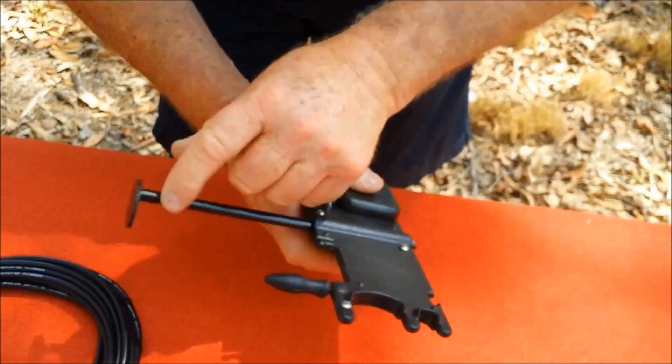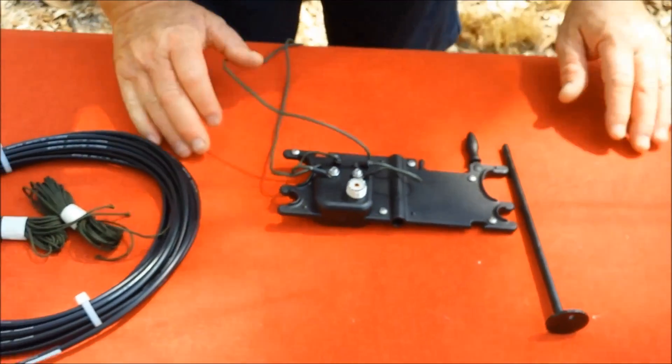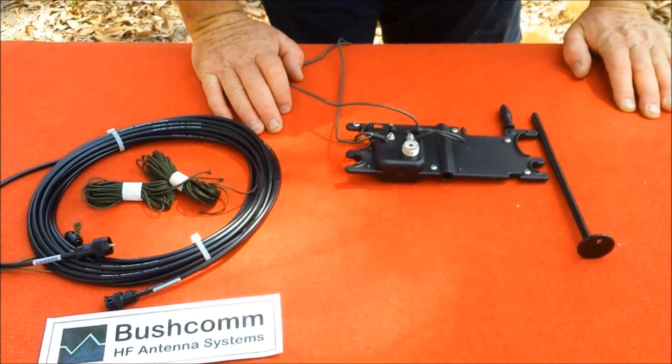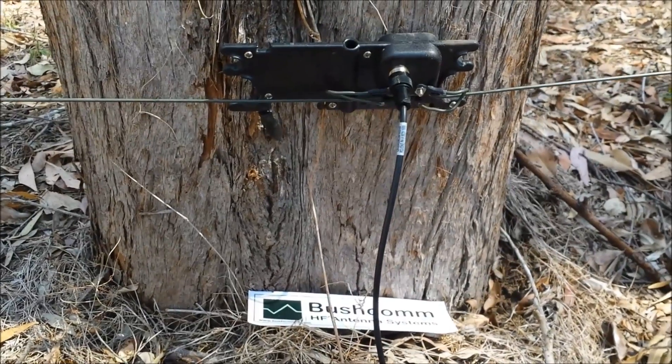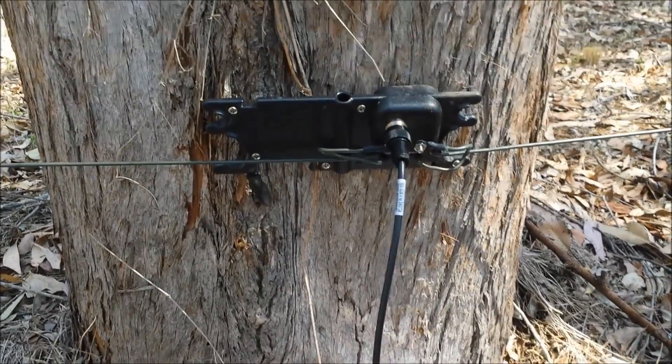But before we do that, we might just set this one up and do a little on-air test. We're back now for the second part of our video — we've set the antenna up, which took us about 5 minutes.